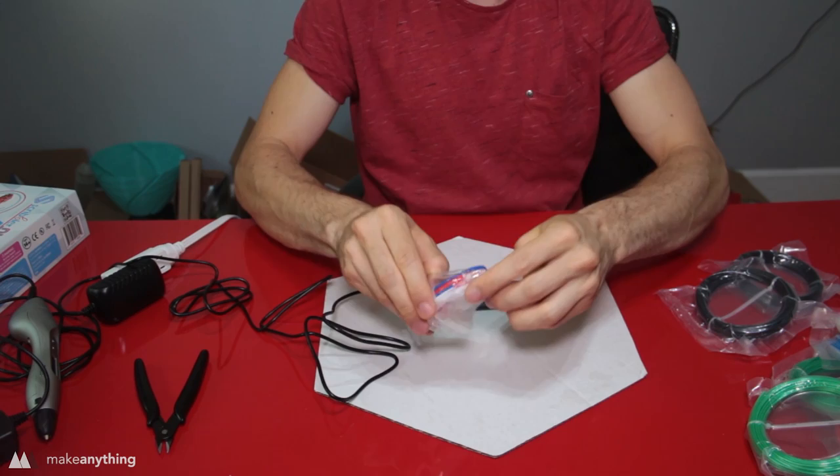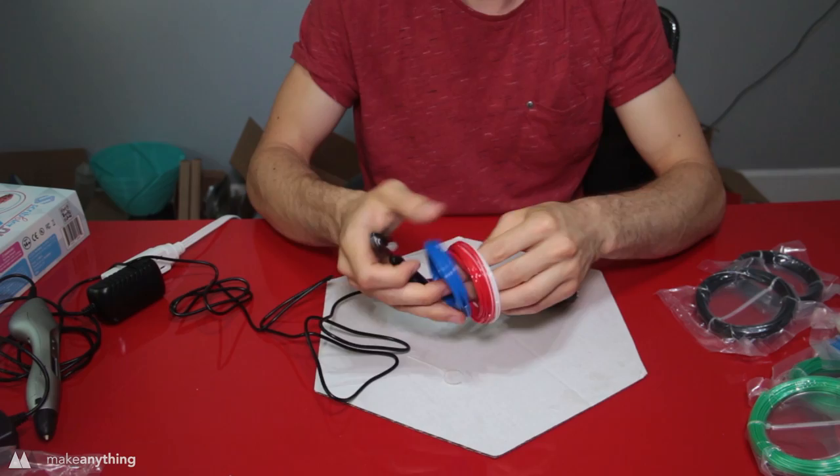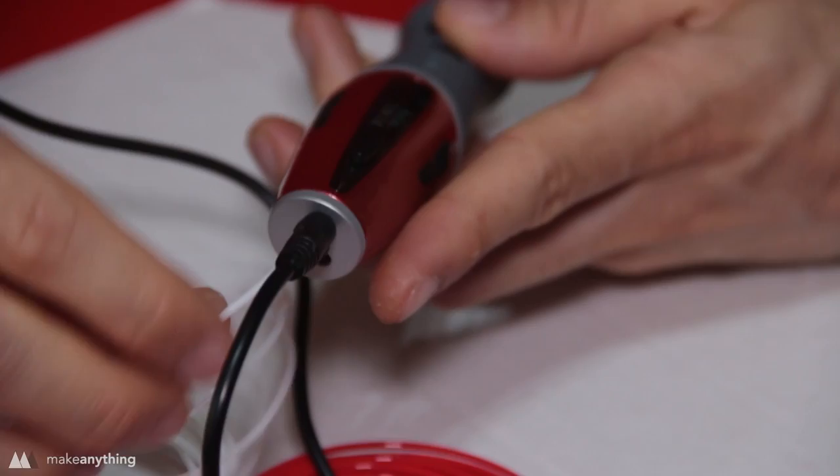I'll start off by opening up my sample filament package. Since we need to pick two colors, I'm gonna go with red and white. As the title suggests, we're drawing some bugs today, and I think red and white will make a nice ladybug-type beetle.